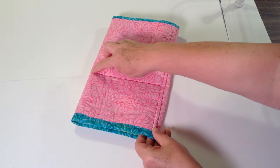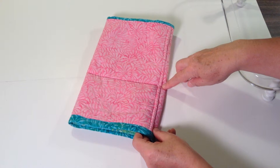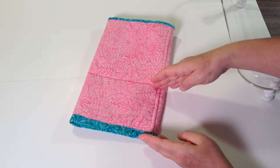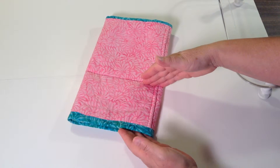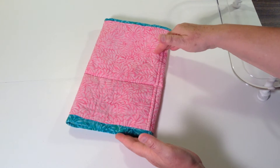You've also sewn across the center of the cylinder according to the pattern directions. One end is going to be a little bit shorter than the other. The shorter part is the part that we are going to fold up around the top.